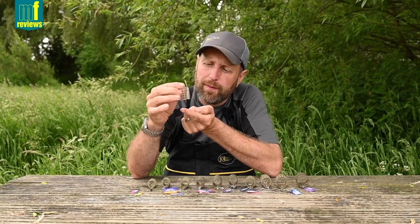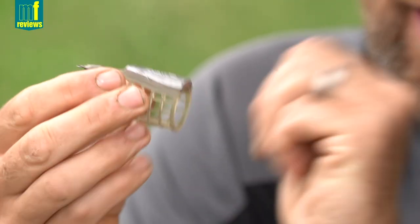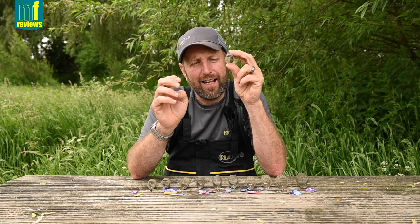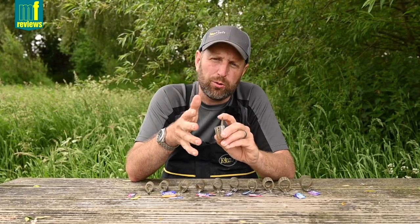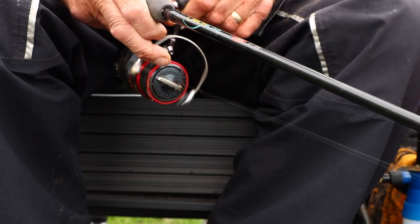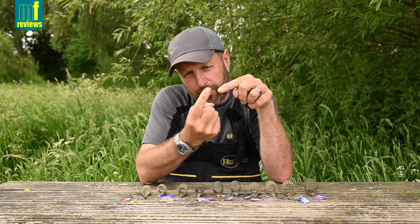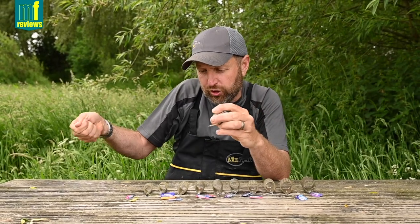A lot of the feeders on the market have got a weight that hangs below the feeder. This is a very popular feeder — it aids casting, it's super accurate, and people seem to use them when they shouldn't be using them just because they cast accurately. They don't always sit right on the bottom. They sit up, and when you want to twitch them — some people are twitchers, some people don't — the weight-forward feeders with the weight protruding off the bottom can dig in as you twitch them along.